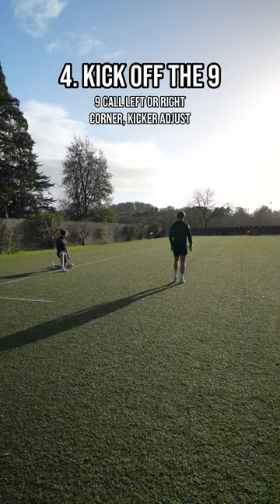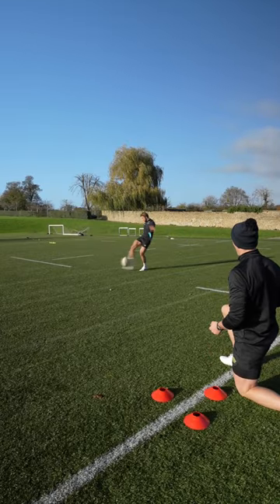9 passes to 10 and then the 9 calls left or right. 10 has to adjust and kick it to that corner.